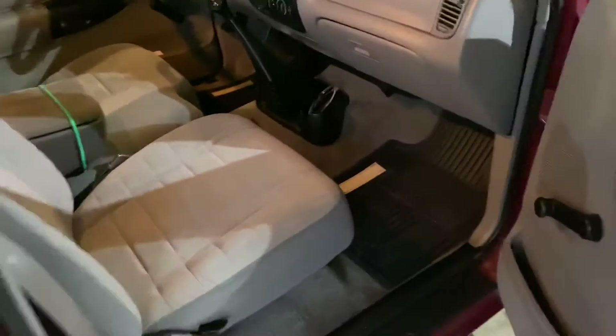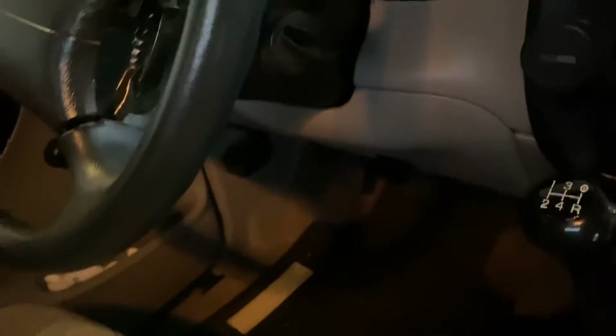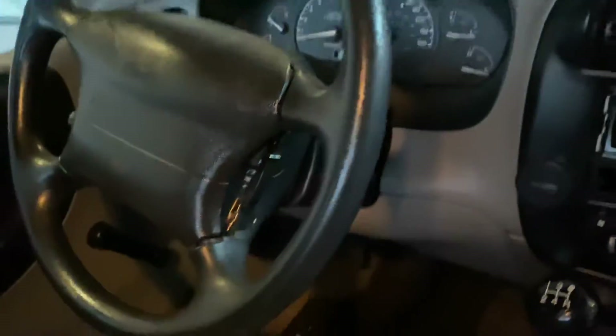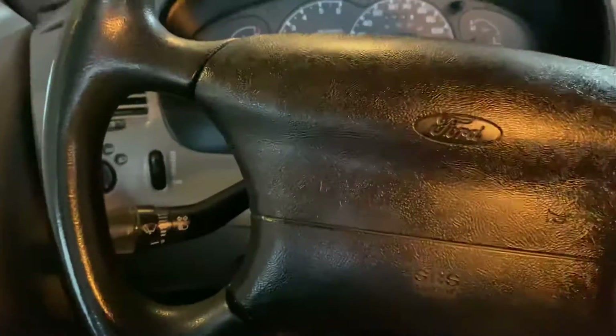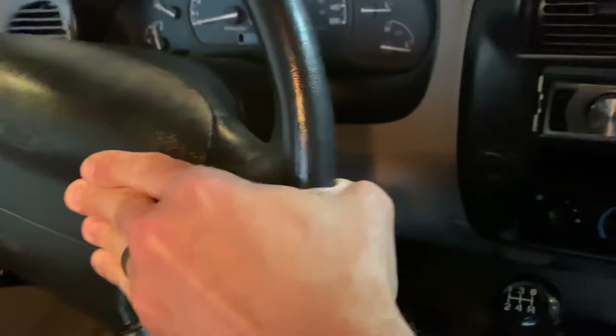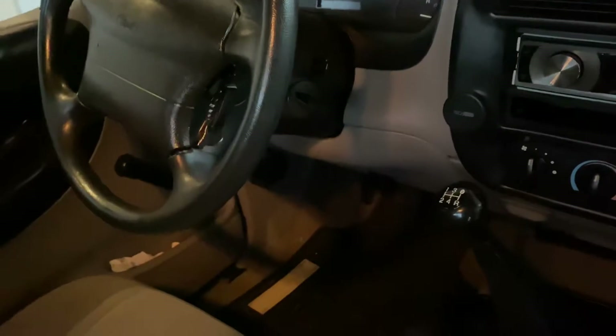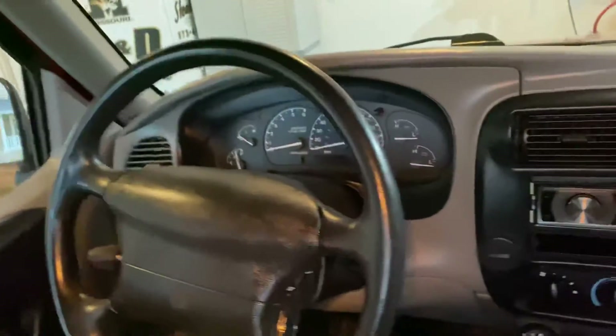I need to tint the windows next. But it is a manual, which is cool — I haven't had one of those in a long time. These cruise control stalks were coming off; one was almost broken off, so I just took them off for now. Now my horn doesn't work, but I ordered new ones — they're like 18 bucks. Whether the cruise control works or not, it'll look nice.